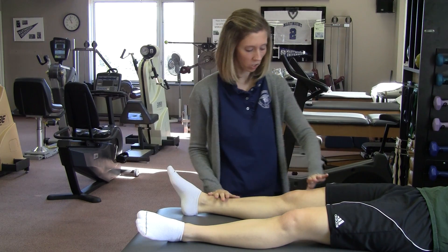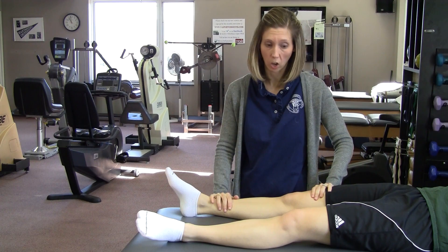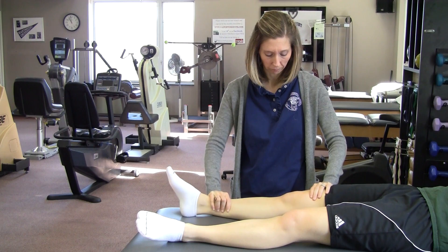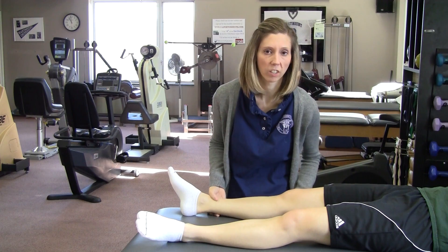Then you're going to move on to hip internal rotation, which is like a log roll. Again, avoiding significant pain or pinching. You do this one for 20 repetitions.